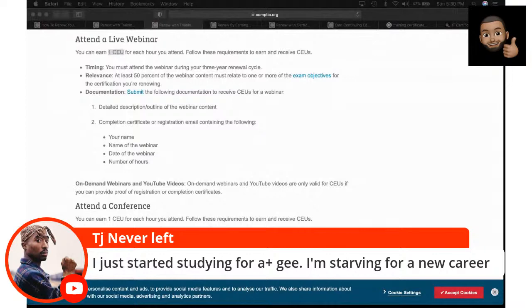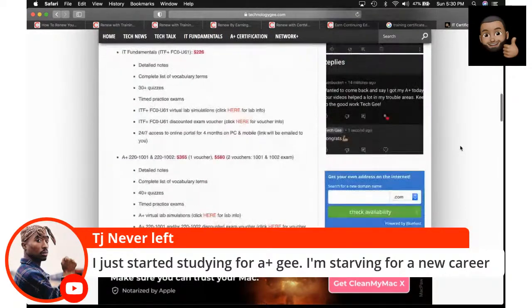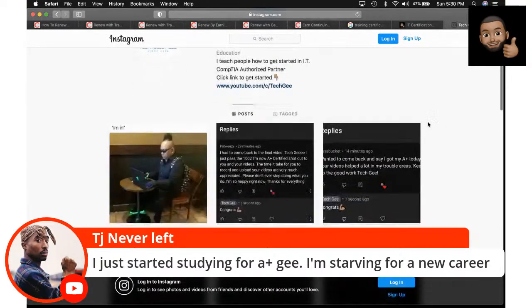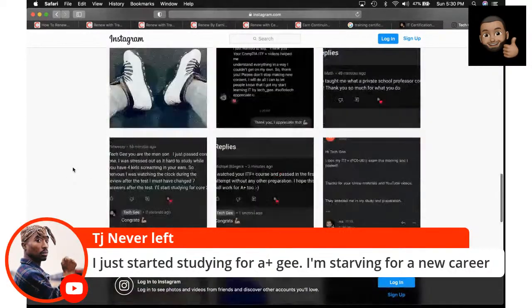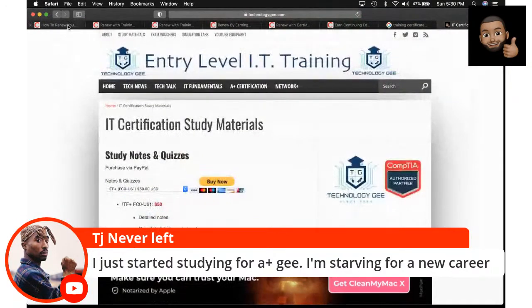I just started studying for A+ — welcome to the right channel. Come over to my website and watch my YouTube videos, we'll get you right. You can check my results — I post them on Instagram as Tech G all the time. People send me screenshots and copies of their certifications after passing off my materials. I'm helping people get right out here if you want to get right.